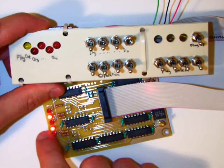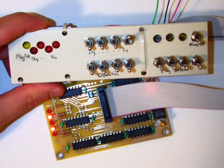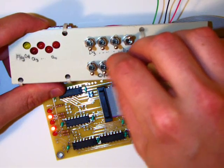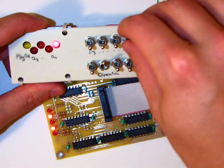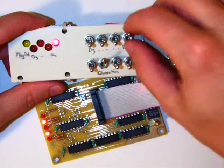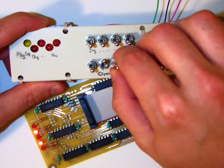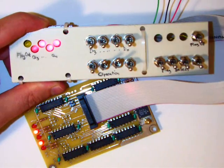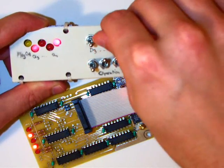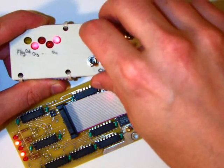We'll start with a transparent operation — if one bit of the input is on, the corresponding bit of the output is on, just like that. We can also select an invert operation, so all of our bits are inverted as they go through the ALU — each one I turn on turns off the corresponding LED on the output.